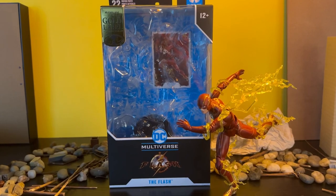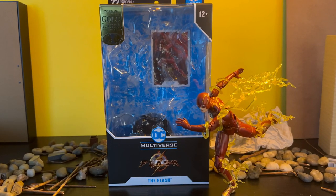As you can see, this is the gold label variant, which means we have different paint for the figure — updated paint on the figure as well. And a different card it looks like, but the same lightning accessories.